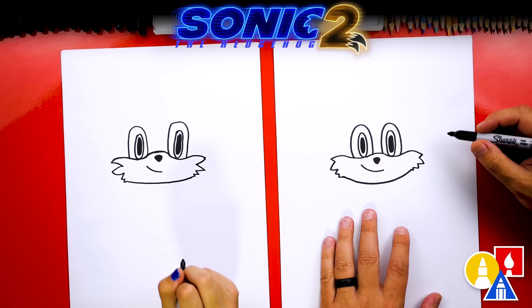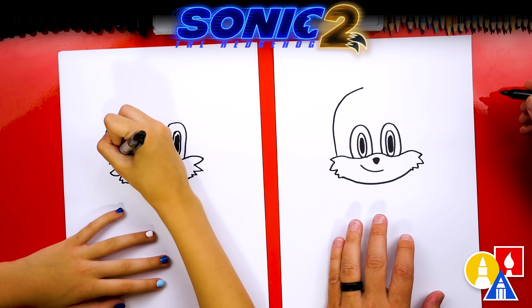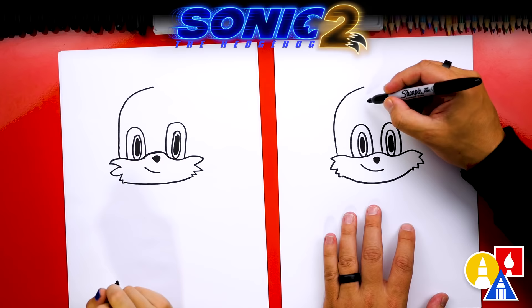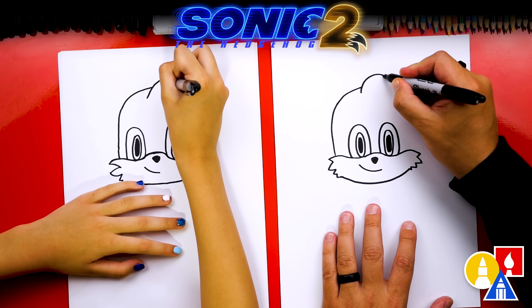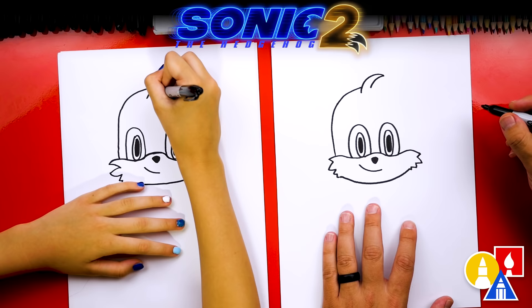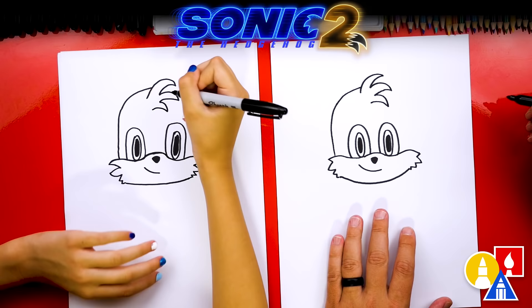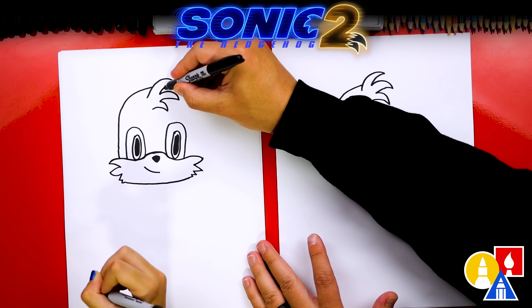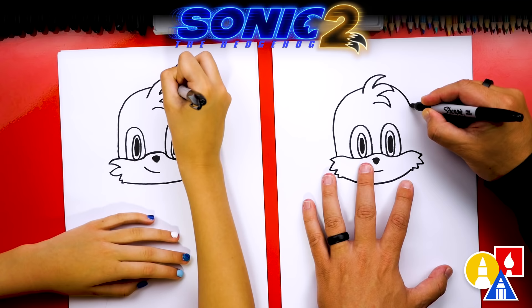Now we're ready to draw the top of the head. Start at the cheek and draw a curve that comes up, curving all the way up and then stopping. In the middle of Tails' forehead there's a lot of hair sticking out, so start inside and draw a curve that comes up and over to the right, then curve back down and in. Add two more big curves — curve out and back in, then another one that comes down and curves back in. Now let's finish the rest of the head — start here and imagine the line going through the hair, come around, then come down and connect to the cheek.